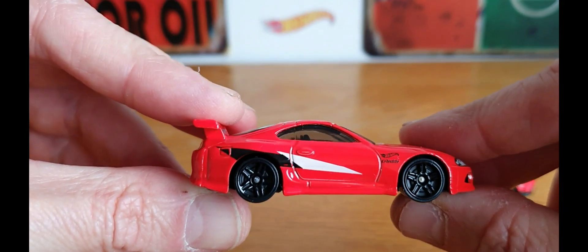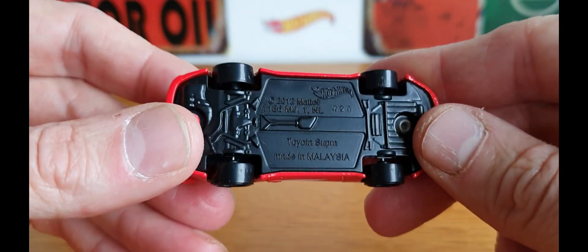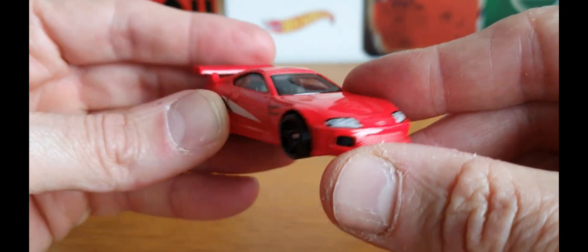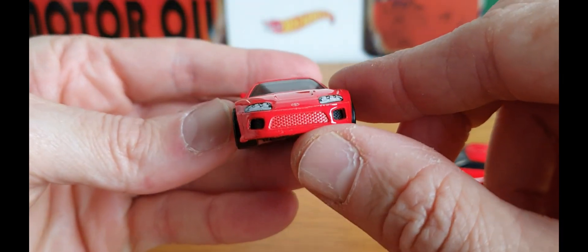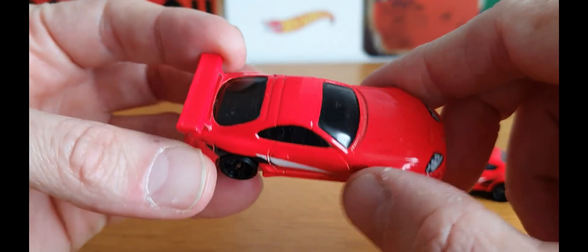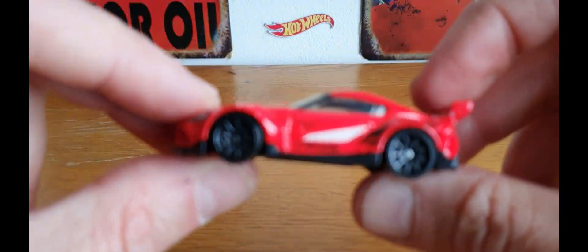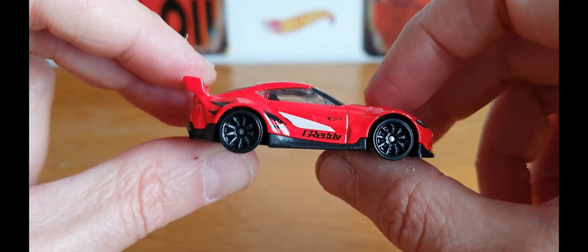As you can see we've got a couple of mainline Hot Wheels Supras. We got this awesome little red one which I've had for a while, which is based on — I'd say — the Series 2. I think there was one before this, and then this is the more newer up-to-date version which I'm not such a big fan of, but still pretty cool.